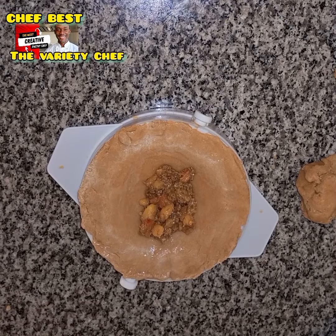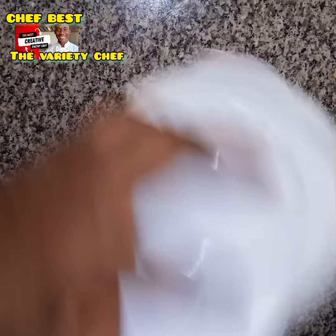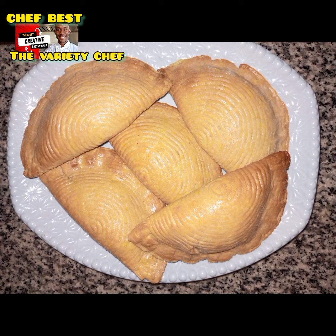I was supposed to brush the top of the pies with egg wash before baking, but I discovered I had no eggs. I had to resort to an egg wash substitute, which I'll share with you all. And I baked these beautiful meat pies.